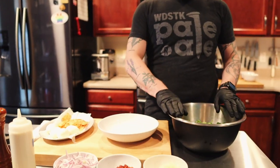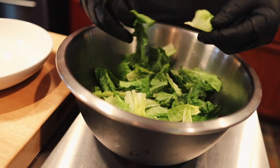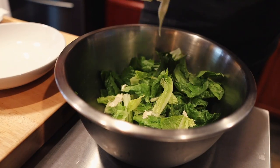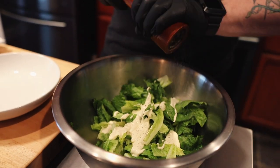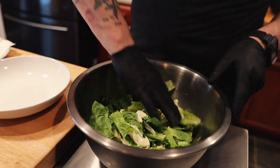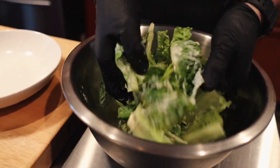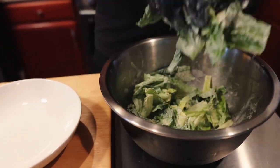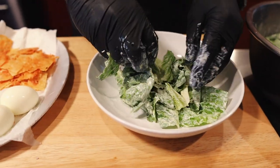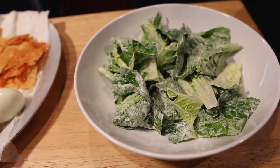I'm gonna put together our carbonara Caesar salad for you. Big mixing bowl — we've got our chopped up romaine lettuce. I like to use romaine hearts so that way you get the dark green and the light greens. Put your dressing in the bowl. I like to crack some fresh black pepper on top, then start tossing it. Everybody's got a little bit on them.